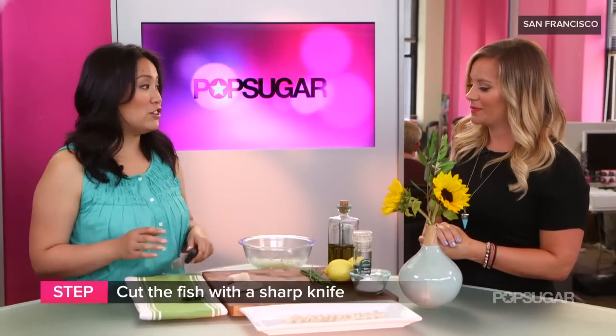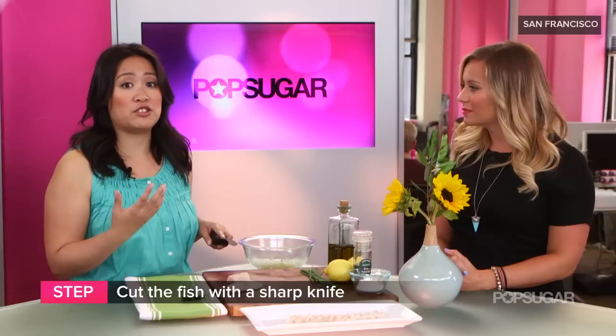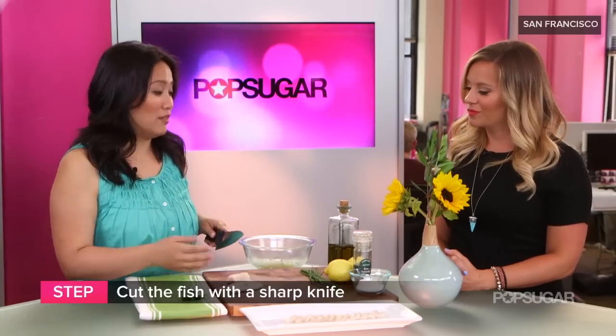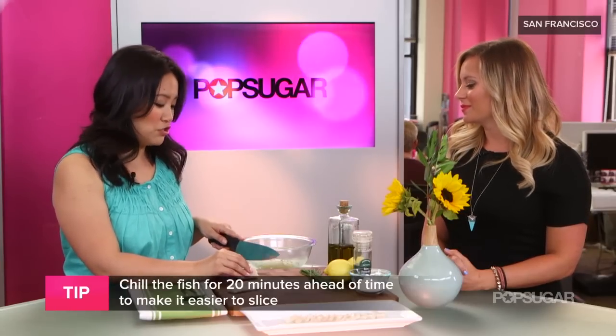So we're just gonna start by cutting the fish. Again, you could use any white fish you wanted. The important thing really is to ask for sushi-grade fish. That refers to how fresh the fish is, and that way you'll know it's safe to eat raw. I like to chill my fish 20 minutes before so it's really easy to slice thinly, and of course use a super sharp knife.